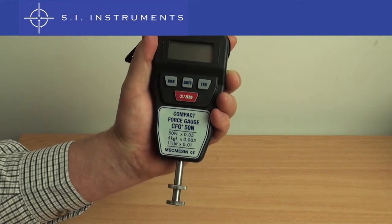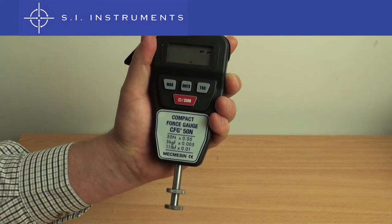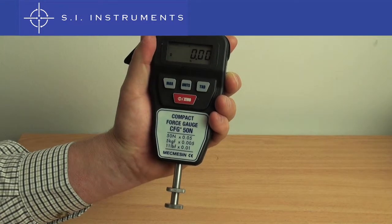As the McMesson Compact Force Gauge is powered up, it runs a quick self-diagnostic test, checking the electronics. Then we are ready for action.